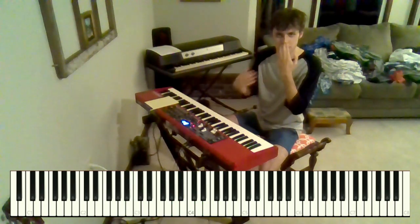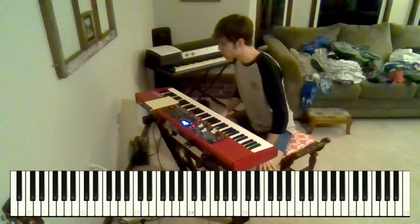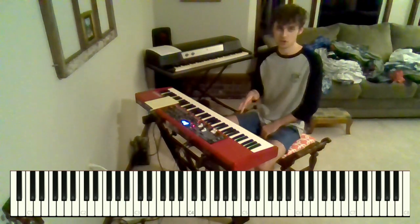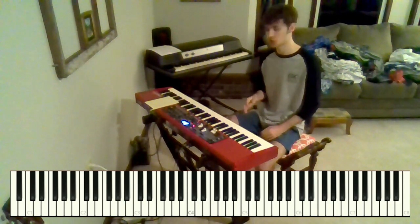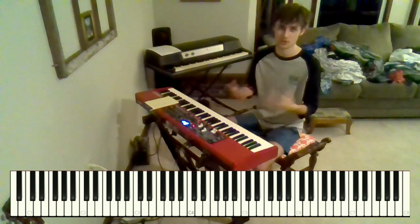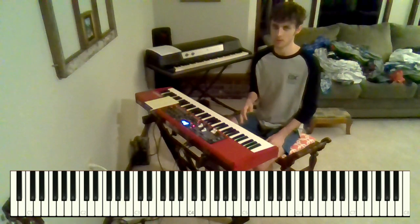So that repeats again for the second part of the verse, and then we move into the chorus. I'm going to show you how to do the bass line for the chorus and everything after this, but I just want to start you with the basic chords so you have an idea of how everything feels, how the rhythm feels, and then we can get into the more complicated stuff.